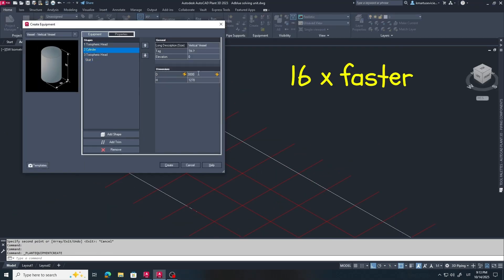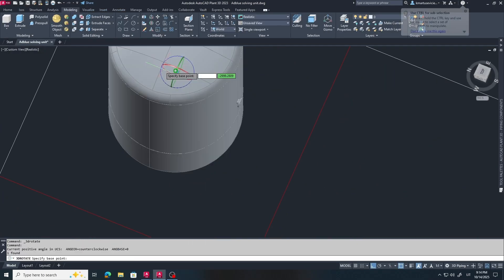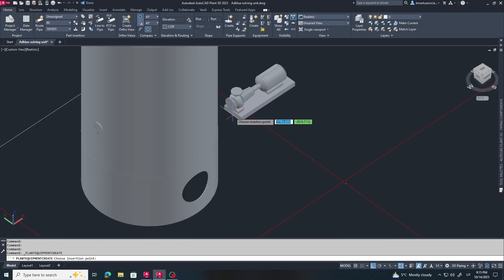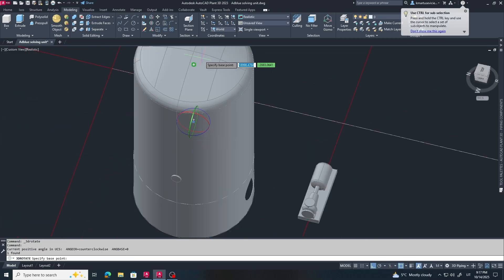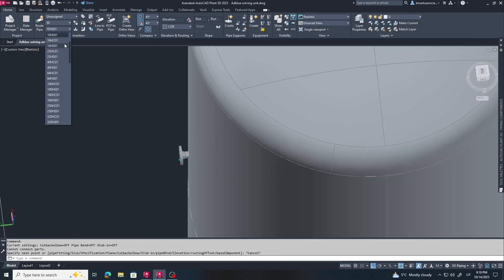This video shows how a real project is built from the ground up. I'm drawing everything based only on a technological scheme, so you'll see me make mistakes, adjust lines, move equipment, and think through the layout in real time — just like in real engineering work. This speed video is a teaser for the full version where I'll explain why and how each design decision was made.